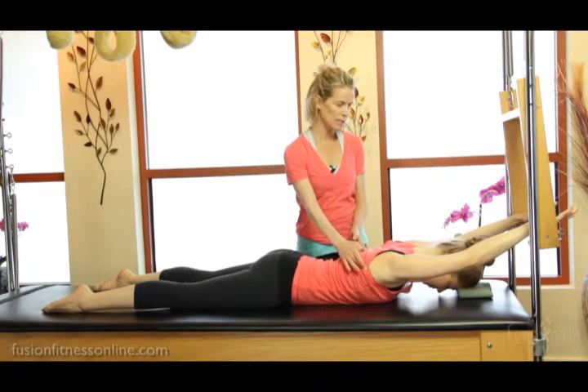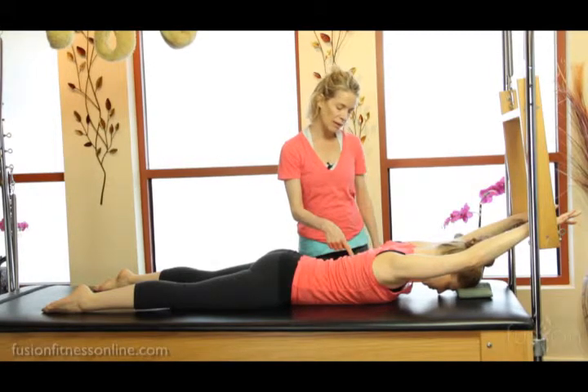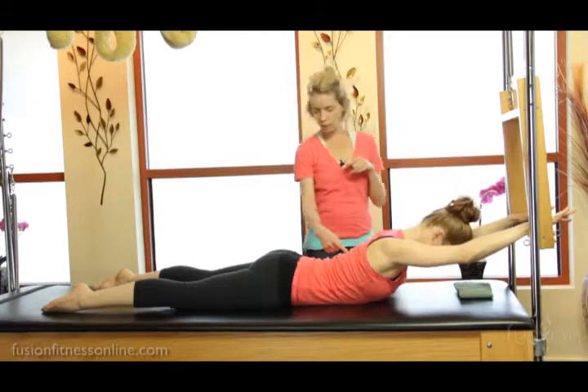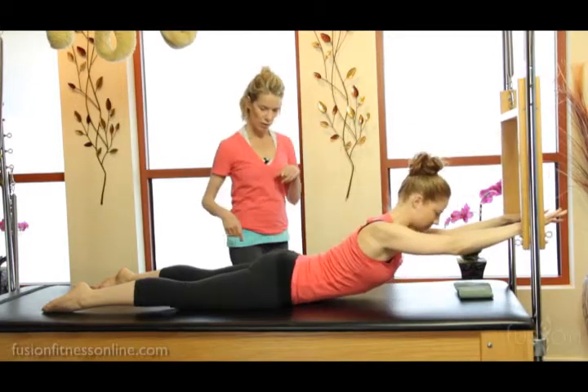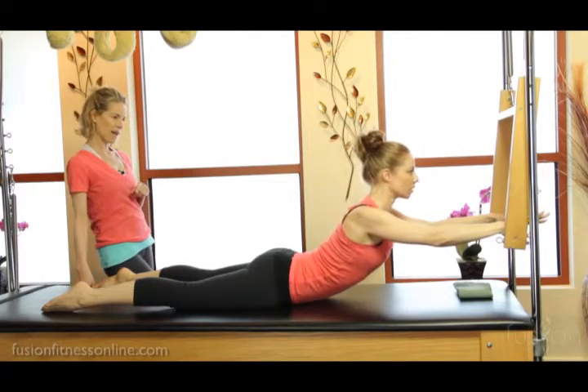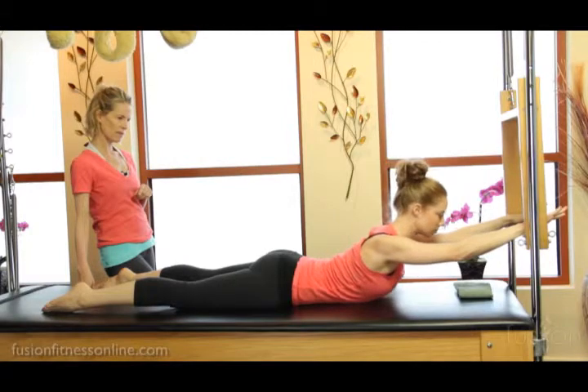Now keeping the shoulder blades into the back pockets and the arms long, from here on her inhale I want her to reach her mid-back through her sternum. So her eyes and chest are going to lift and the bar comes in towards her.